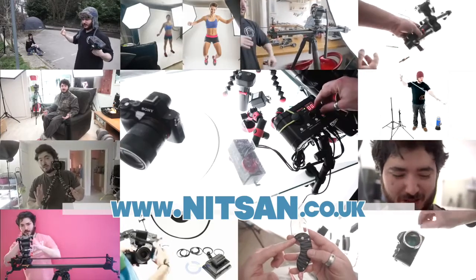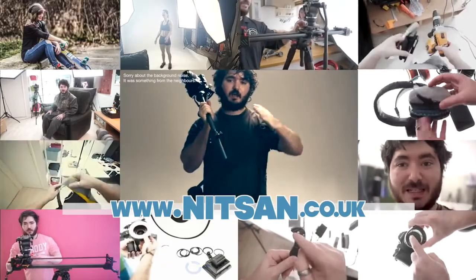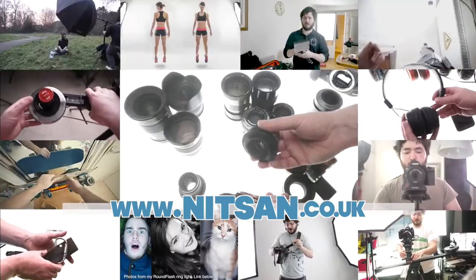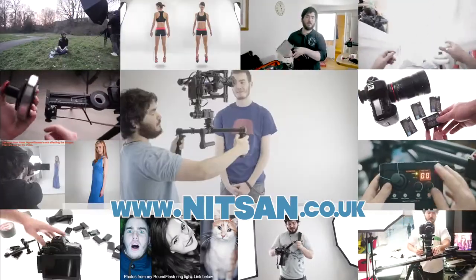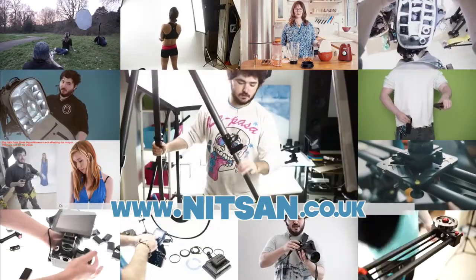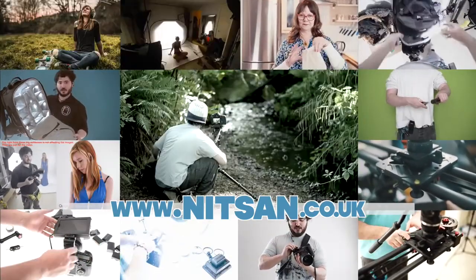Thanks for watching. Visit my channel for lots more awesome filmmaking and photography videos like lighting techniques, DIY projects, behind the scenes tutorials, cameras, lenses, adapters, shoulder rigs, stabilizers, flashes, LEDs, microphones, bags, straps, studio backgrounds, tripods, floater heads, sliders, multi tools, and lots more cool stuff!